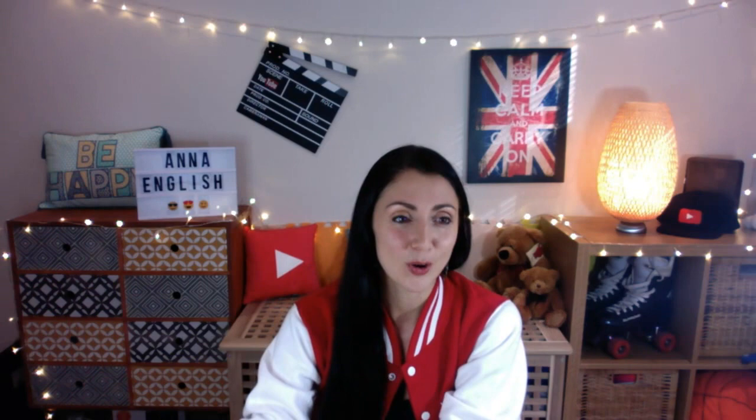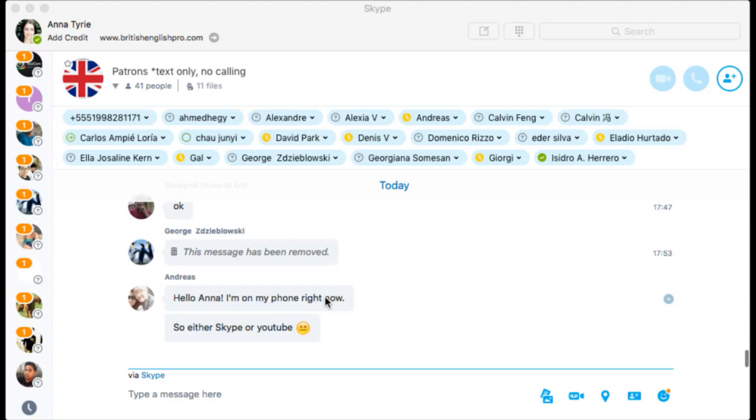I'll just say a quick hello to my patrons here in the patron Skype room. Andreas, I'll see you on YouTube. Strong Wit has sent yet another contribution to the channel — a super chat. Super chats are a way of contributing to the channel and also a way to get your comment to stand out. It highlights the comment and makes it stay on my page so I can see it big and bold. If I miss your comment, it's not on purpose — I just have so many comments on both Facebook and YouTube. Thank you, Strong Wit — that's very kind of you.